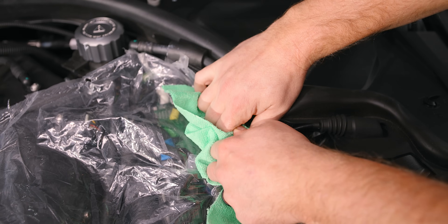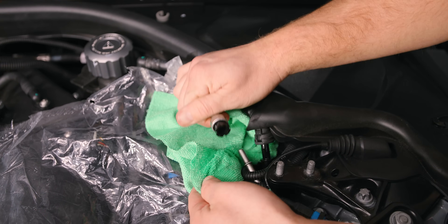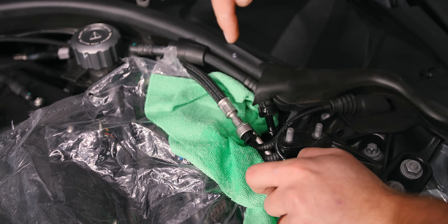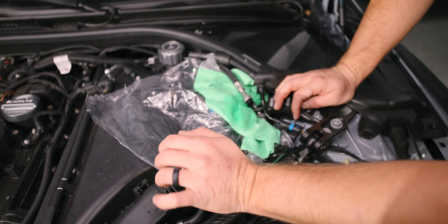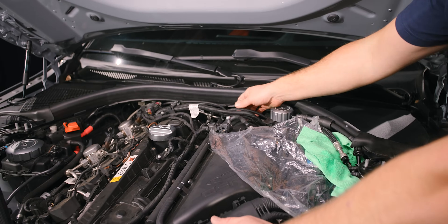Not too bad. As you saw, we did get a little spritz, but nothing too crazy. I always prefer to do that over here where I can see what's going on. So now what I'm going to do is stuff some microfibers down there and do the exact same thing on the other end.